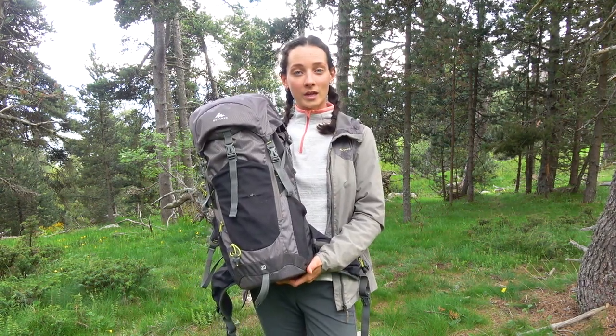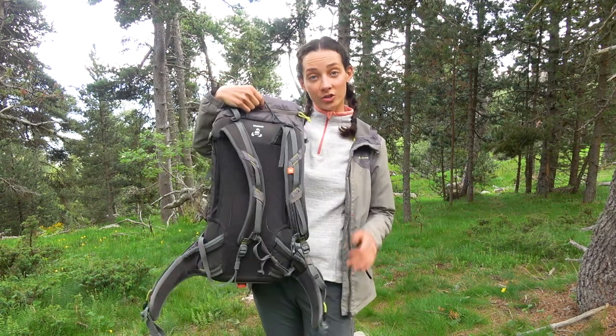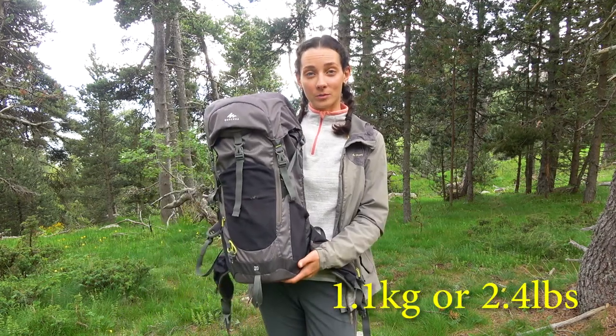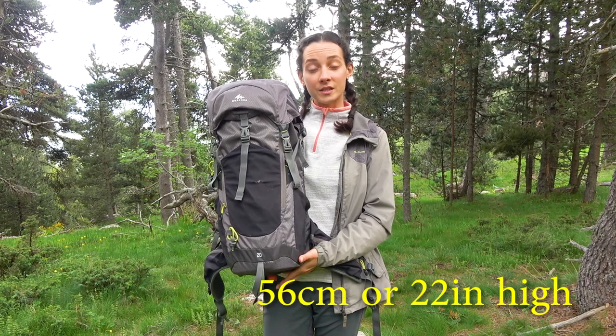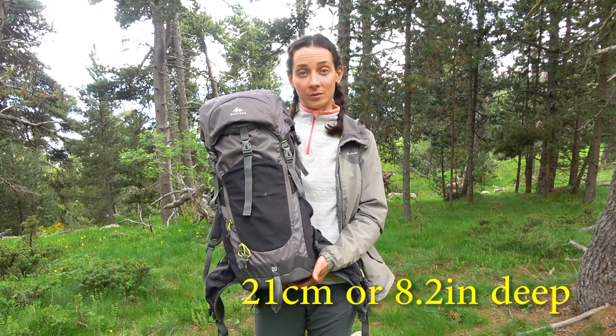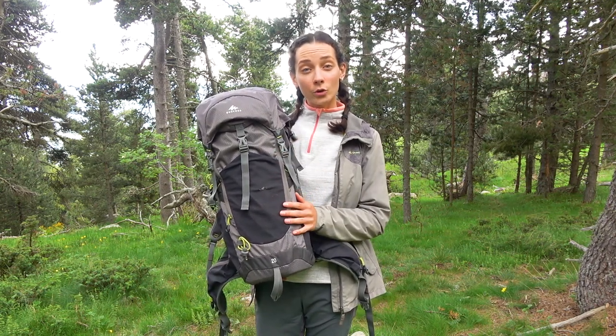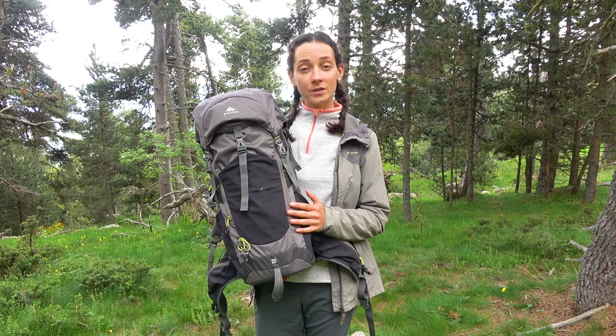Starting with the technical specs, this backpack is incredibly light — even though it has a rigid structure at the back, its empty weight is only around 1.1kg. The dimensions are 56cm high, 28cm wide, and 21cm deep. It is made mainly of polyester fabric, and the Decathlon store gives you a warranty of 10 years for this backpack.